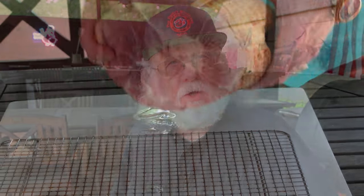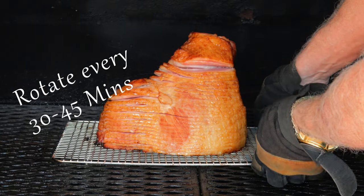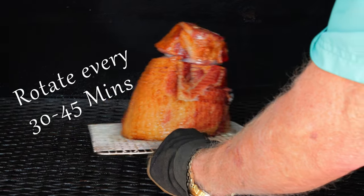To get that ham ready, all you've got to do is unwrap it and place it on a cooling rack. The rack makes it a lot easier to handle while we work our ham magic. When your smoker reaches 250 degrees Fahrenheit, place the ham in the smoker, and I like to rotate the ham about every 30 to 45 minutes or so to even out the smoking process.